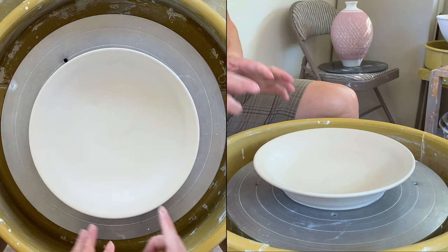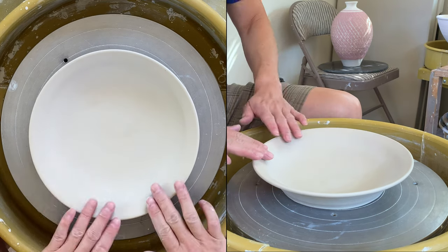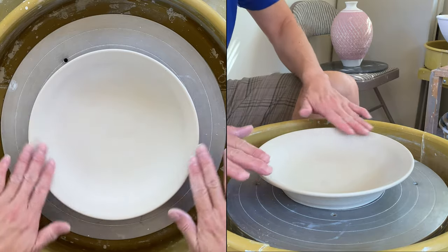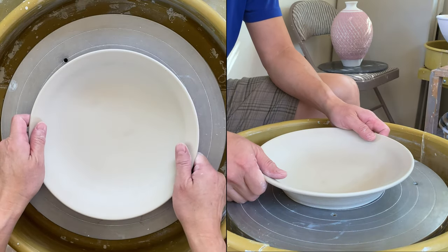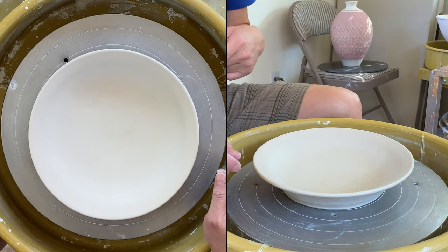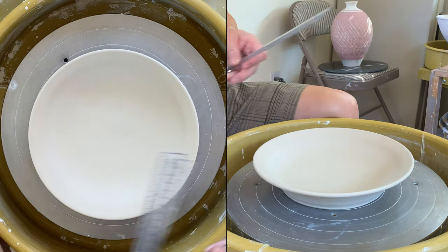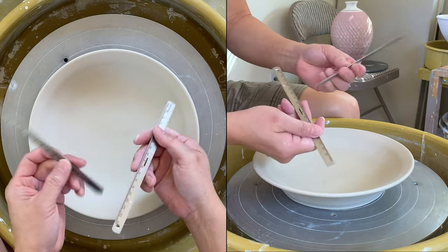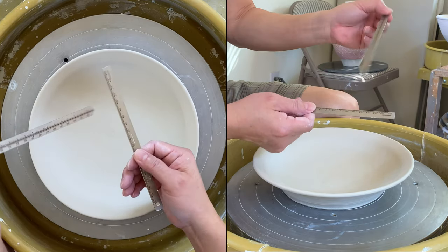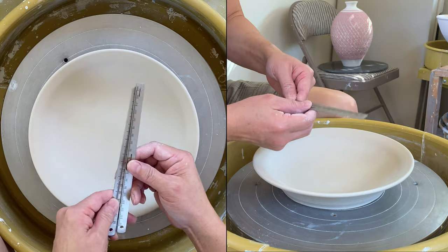I'm ready to trim this plate I made two days ago. I let it dry slowly, and the rim actually dries faster, so I constantly come into my studio and brush some water or use a sponge to wet the rim so they dry more evenly. Now I'm ready to trim. Before I trim, I like to check the thickness of the bottom using the tumble stick.